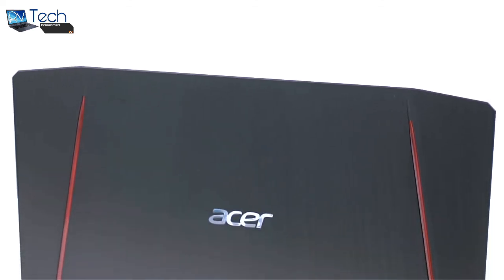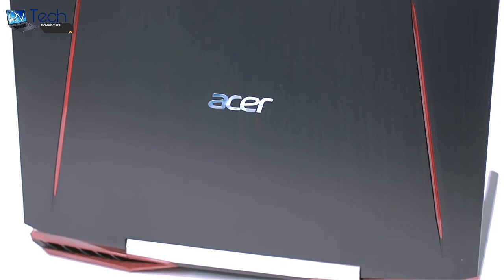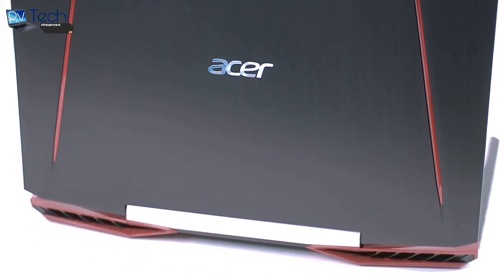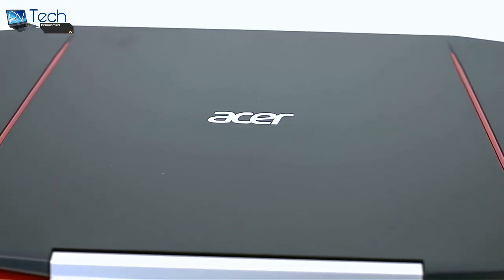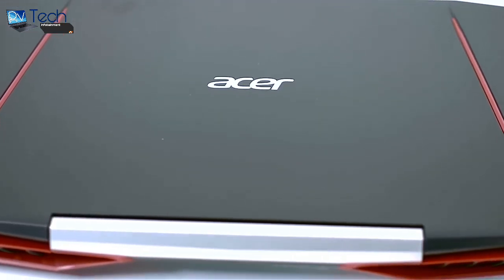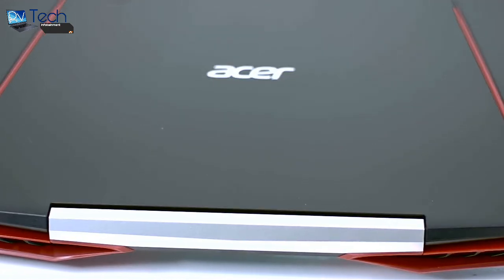The logo in the middle and the two red stripes on the sides resemble the Predator 15's and 17's design, with the main difference that they are not illuminated but still give the laptop a sleek and cool look. As far as the hinge design is concerned, we must admit that we're pretty surprised. Usually Acer's laptops rely on a double hinge setup, but the VX15 supports only one big hinge with a V-shaped bottom chin on the screen.